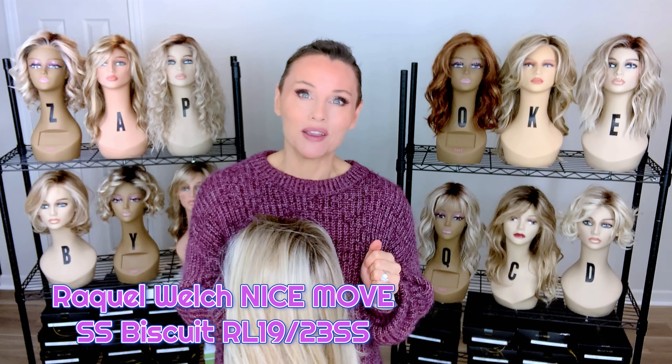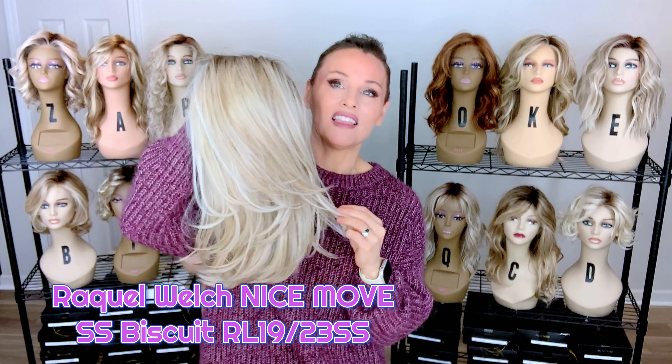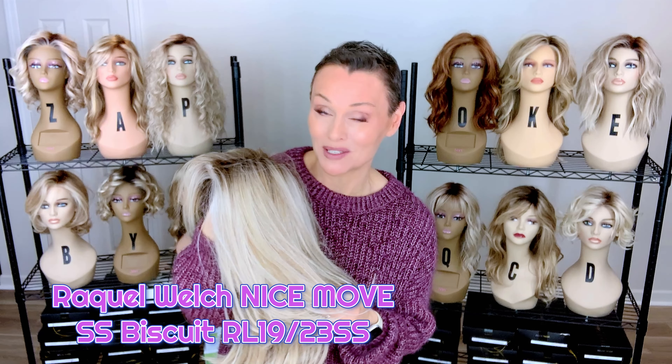Today I'm going to introduce a Raquel Welch style. It's a long, lush, voluptuous, sexy style, but there's a lot you want to know about this before you buy.